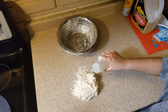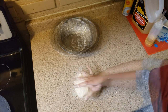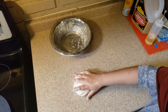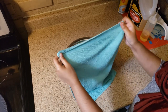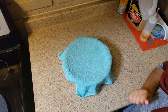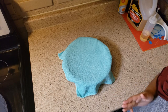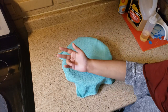Our surface is greased. We're going to roll the dough into a ball and put it in the bowl. I have a wet cloth — I'm going to cover it and put it aside in a warm place to rise for one and a half hours. See you after one and a half hours!